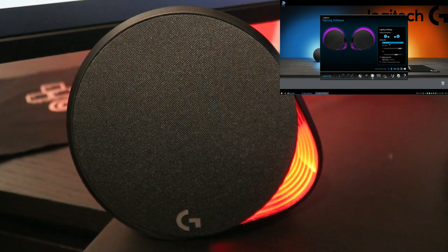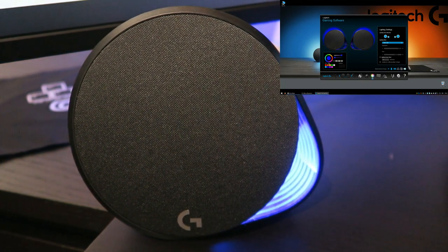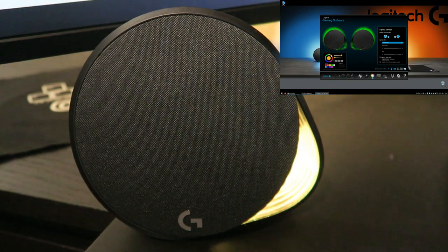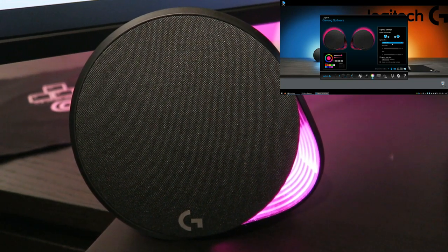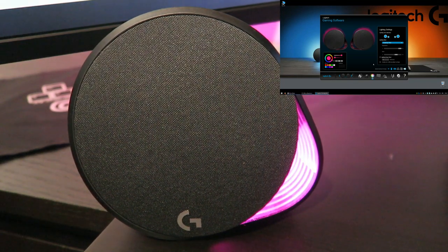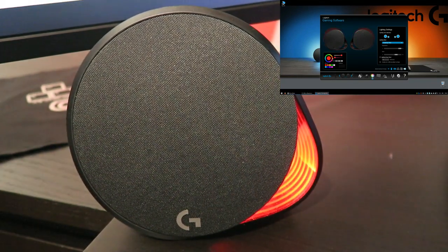Through the Logitech Gaming Software you can adjust your colors, your effects — do you want them to be synchronized with your other peripherals, do you want them synchronized to music or to the colors on your main monitor. It all depends on you and it's very easy because Logitech Gaming Software is very user friendly and there is no fuss about it.